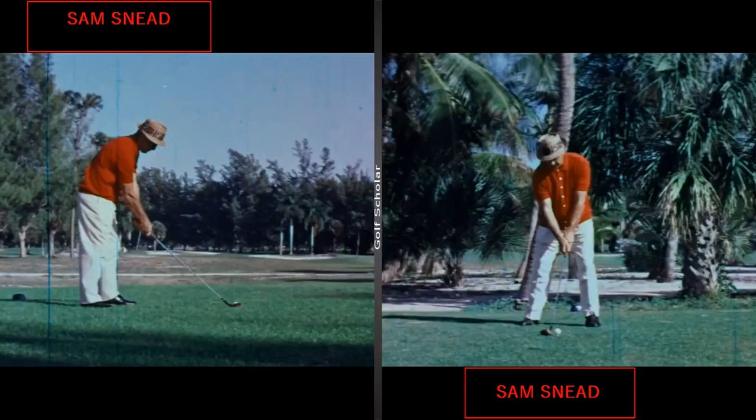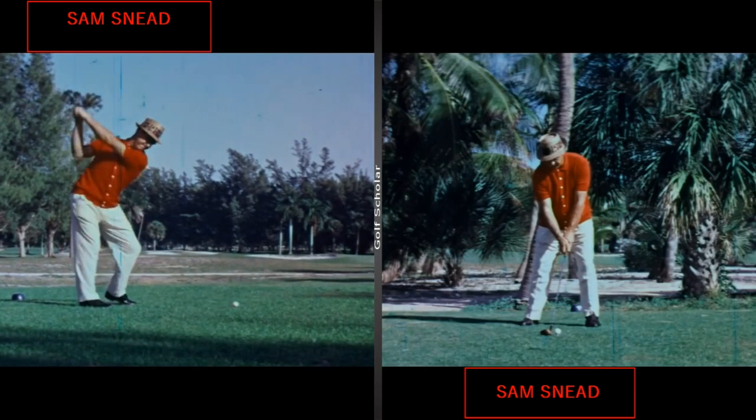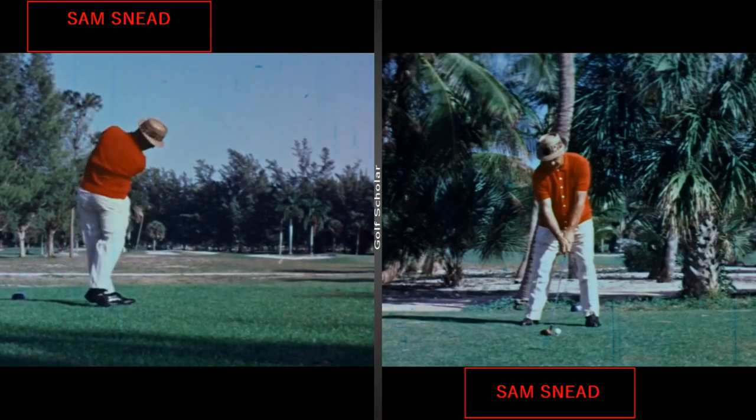Hello there, welcome to the Golf Scholar channel. Today we're going to take a look at Sam Snead. I have some old footage of him from down the line and in front. We'll go ahead and just play his swing while we're waiting. What we're going to do is take a look at some of the traits and characteristics that he used in his full swing that made him such a great golfer.